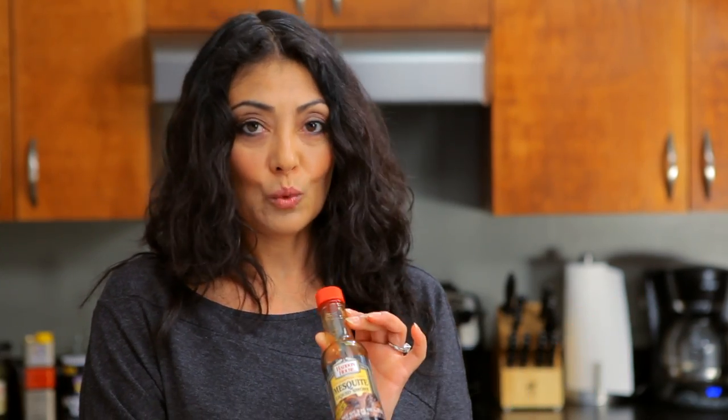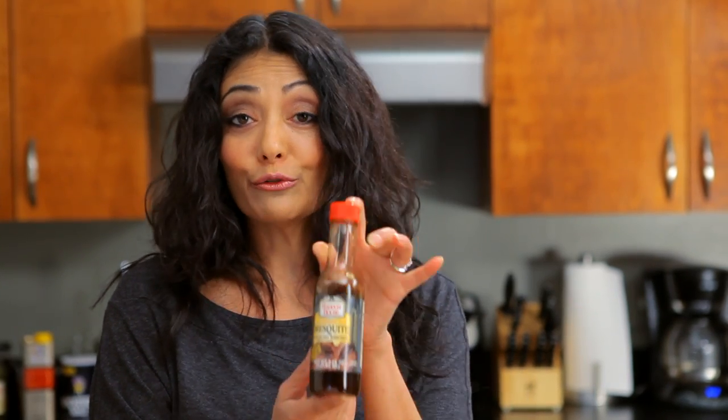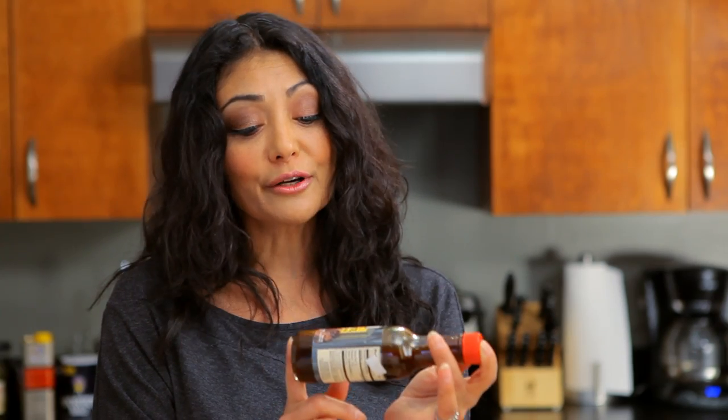A neat trick that I like to do, so I don't always have to use wood chips in my grill, is I go for mesquite flavoring or any other hickory smoked flavor that you could find. And I like to use, personally, fresh herbs.